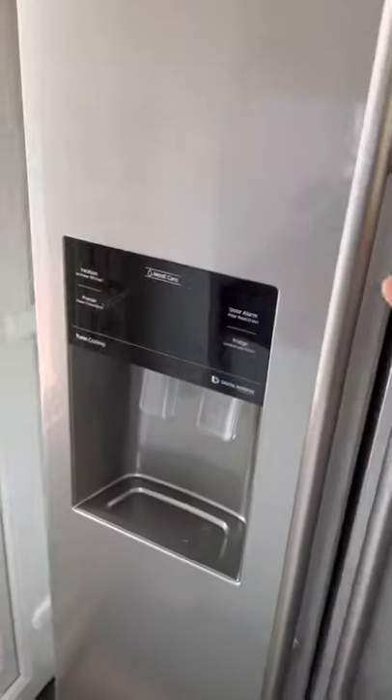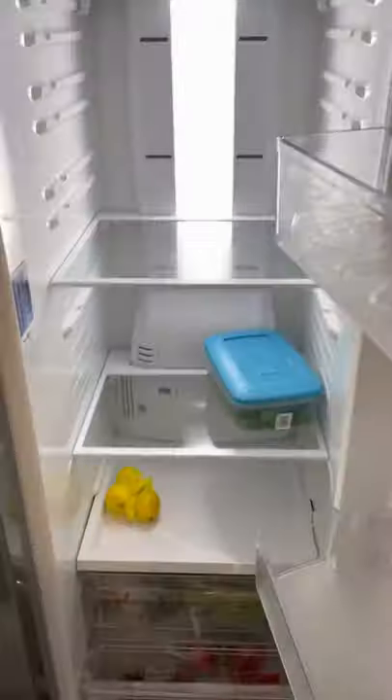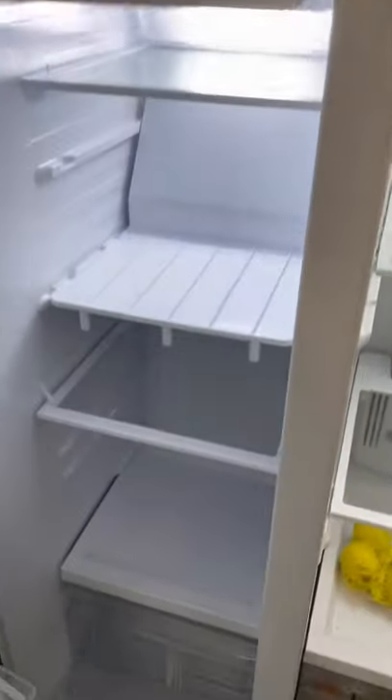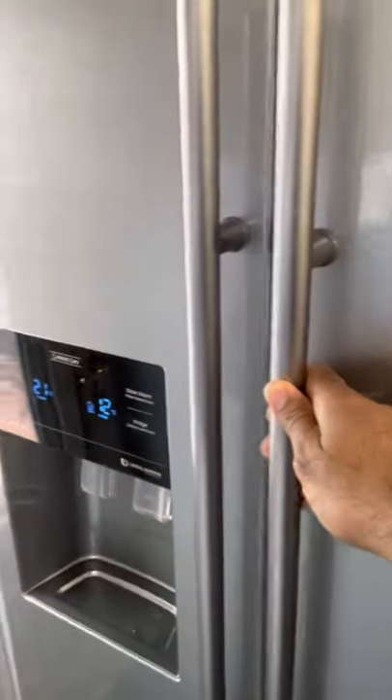Now I'm going to open the door. You will notice my fridge is empty - it's been empty for a few days. Hey, we've got light! I had to empty everything, and the freezer is totally empty too. Yes, it's humming - there we go guys!